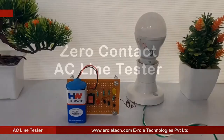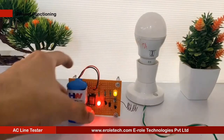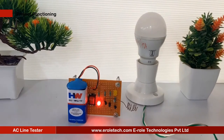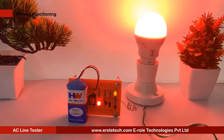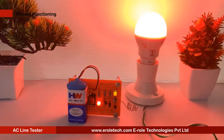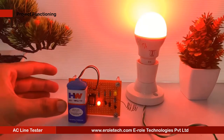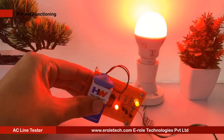Zero contact AC line tester. When electricity is not properly handled, it results in electrical shock — a nasty experience. This is why safety must come first when working with electricity or electrical devices, in order to avoid injury. Prior to starting work on an electrical box such as an AC main switchboard or a power supply, you must first verify that there is no AC voltage.